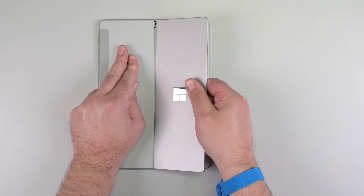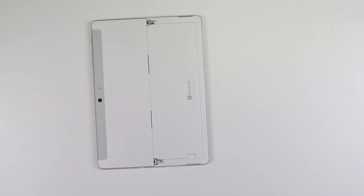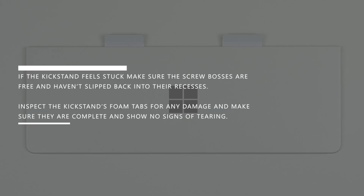Firmly hold the center of the device in place with one hand, and then pull the kickstand with a moderate amount of force until the foam inserts slide out of the device. If the kickstand feels stuck, make sure the screw bosses are free and haven't slipped back into their recesses. Inspect the kickstand's foam tabs for any damage, and make sure they're complete and show no signs of tearing. If the tabs or pads show any sign that they may have torn or left pieces behind in the device, proceed to the chassis replacement procedure.